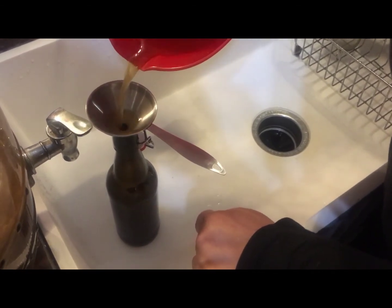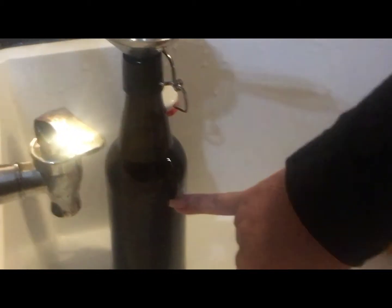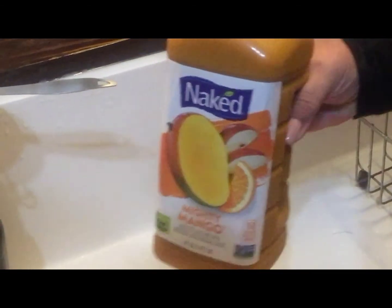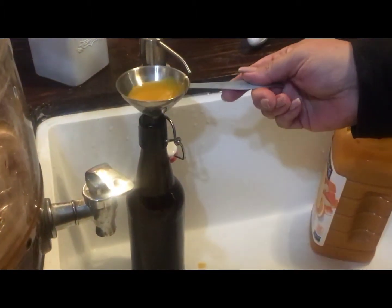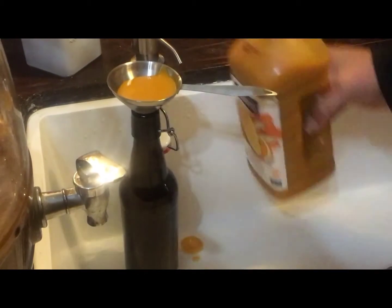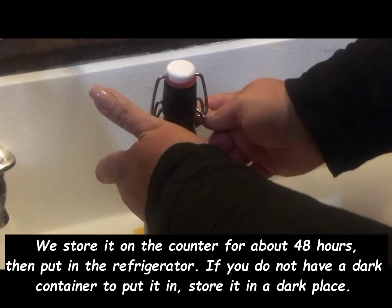We fill our clean — very clean — bottles with kombucha. We only fill it to about here, maybe about an inch before the neck, and then put in our naked mango juice just to the rim. It looks like butternut soup — or pumpkin soup. We fill it to about here, then we put our cap on, and then we rinse it off.